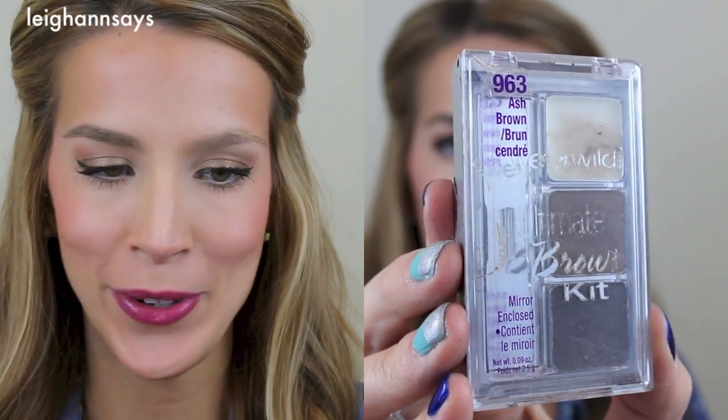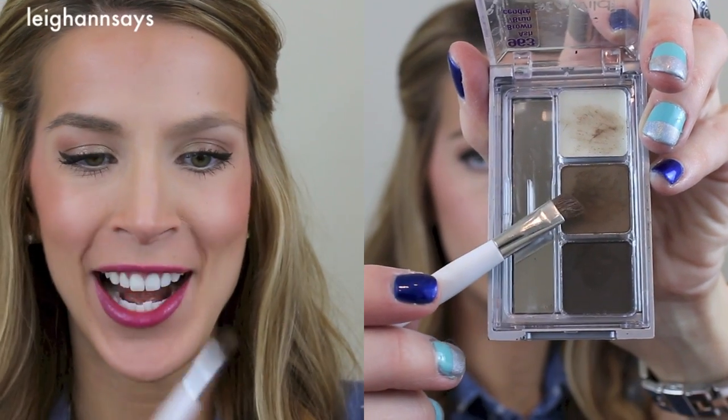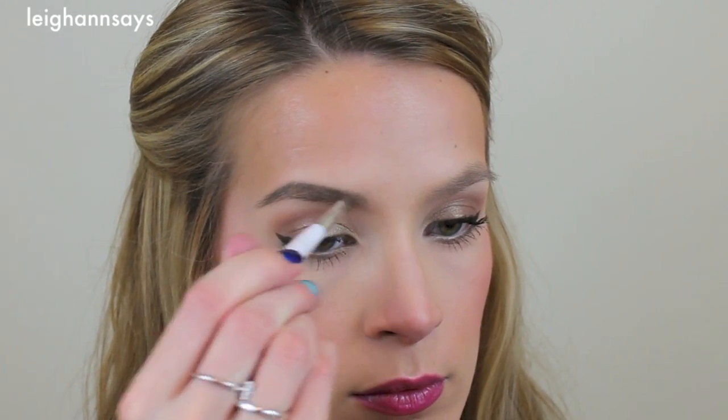Next I go in with this Wet n Wild Brow Kit — it's the Ultimate Brow Kit at number 963 Ash Brown. I really only use this middle lighter brown color, and I use it with this little Sonia Kashuk travel angle brush. I don't know why, but this is my favorite eyebrow brush. I've had it for years and years — I got it in a little travel brush kit and it's nice and short and dense. It just works great for my brows. I don't ever try to make the front part too square or structured, so I start a little further back, and I use the powder in the same way as the pencil — darkest at the top and then shading down.